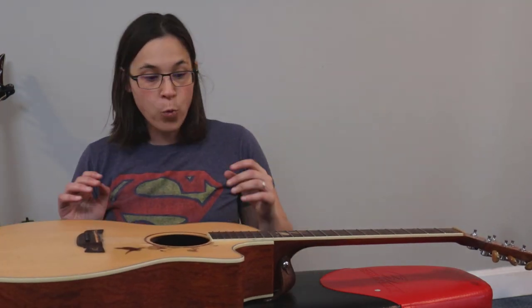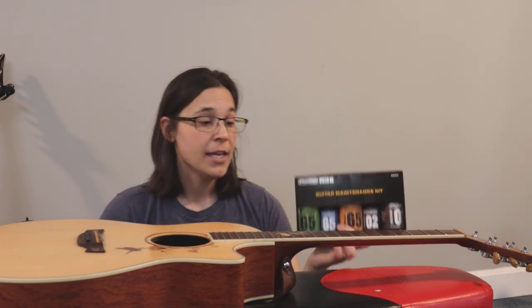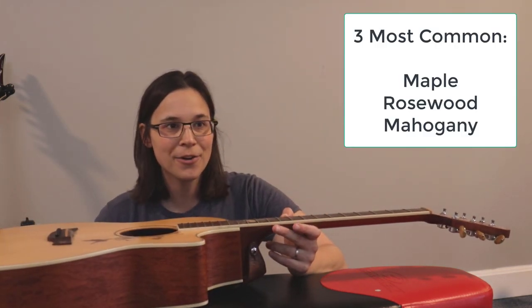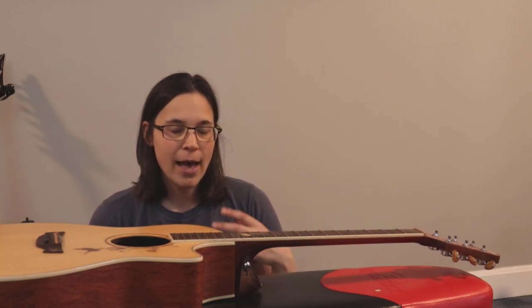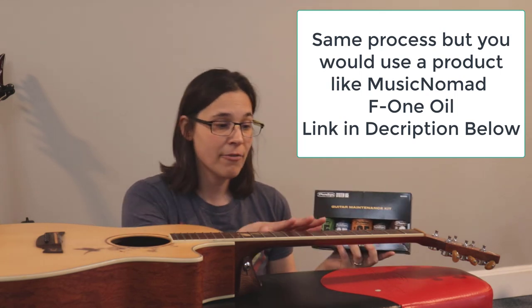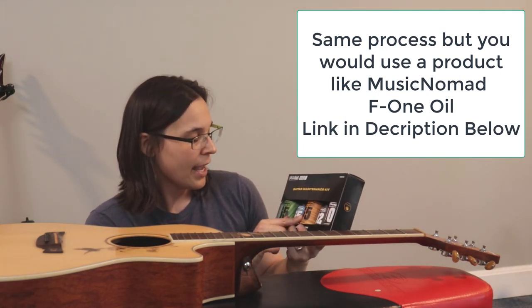Now let's talk about cleaning products — this is the best time to clean your guitar. I have the Dunlop guitar maintenance kit, which works for both electric and acoustic guitars. I have a rosewood fretboard. Most fretboards are made of maple, rosewood, or a third wood. Important note: if you have a maple fretboard, do not use this conditioner on it — you need a paste instead. If you have rosewood, you're going to be fine.